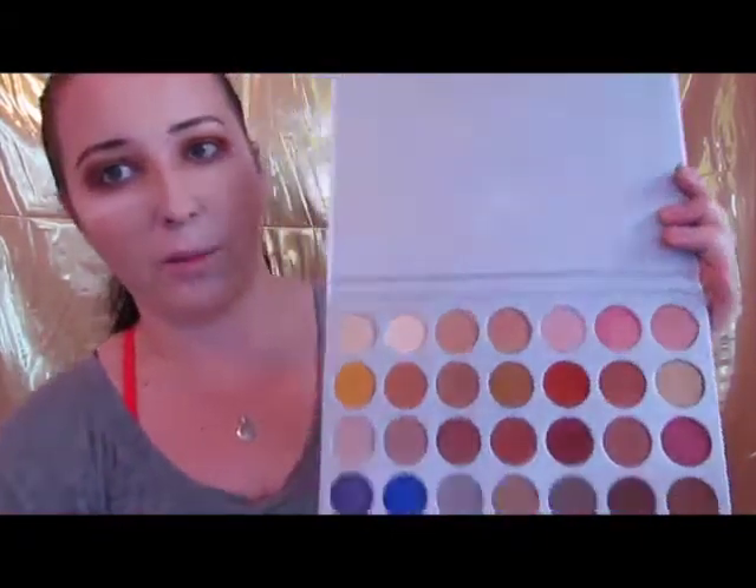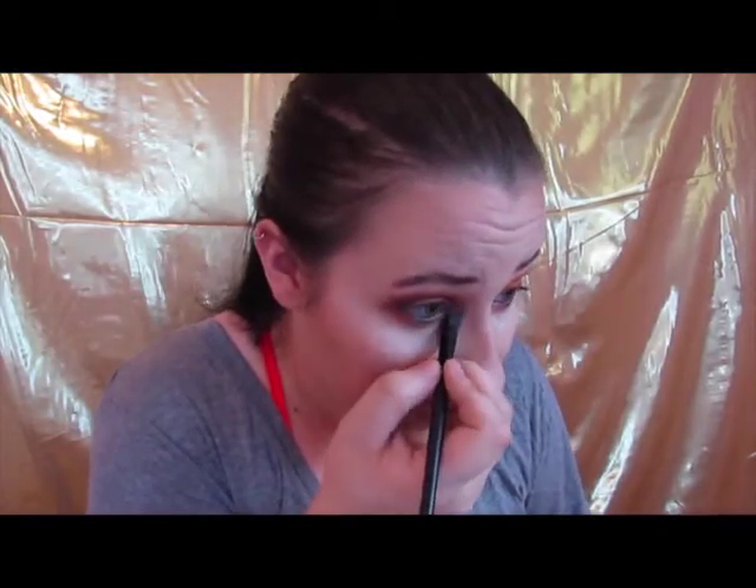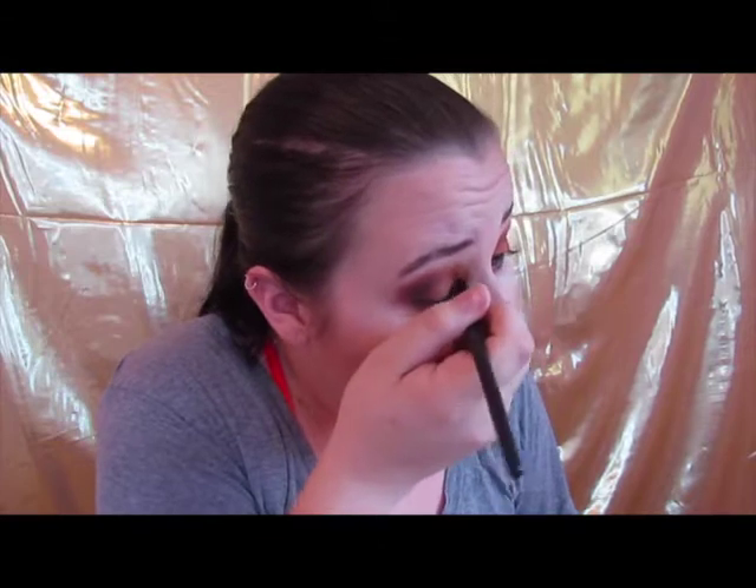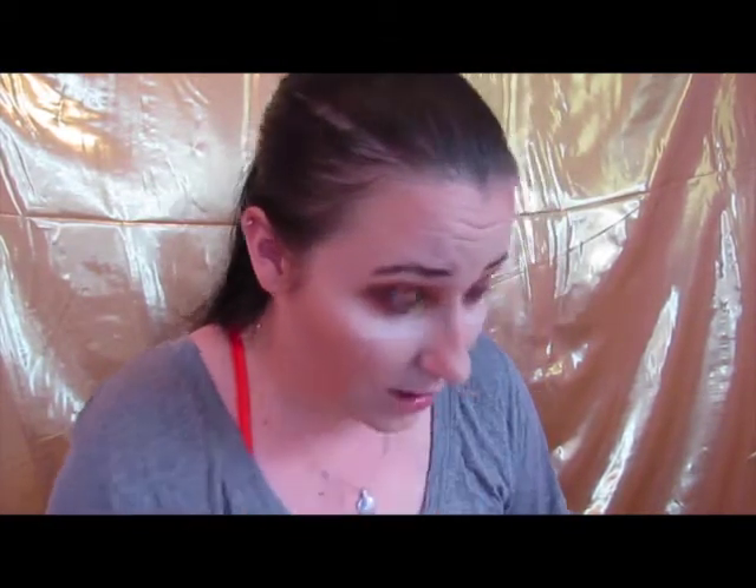Another thing she does that I can't do is put gold glitter right here in the inner corner. Since I don't have gold glitter or glitter glue, I'm just going to take the gold shade out of the palette right here, get it on my brush, and go in without Fix Plus and see how this works. Oh, it's actually really pretty — that's cute.